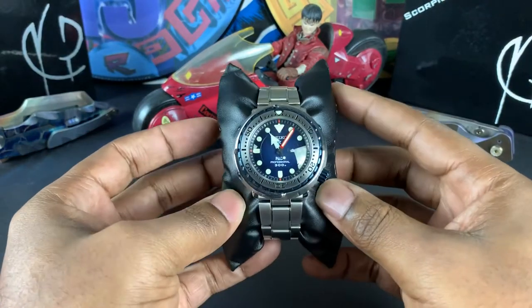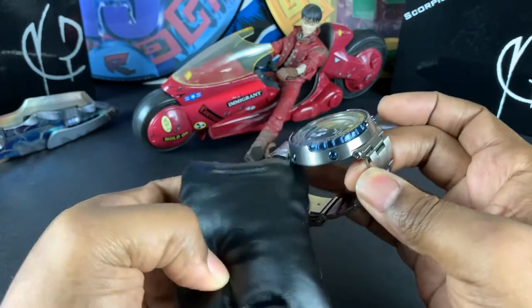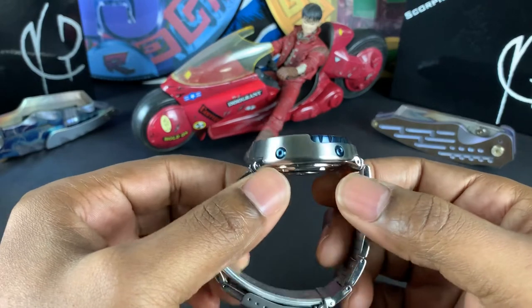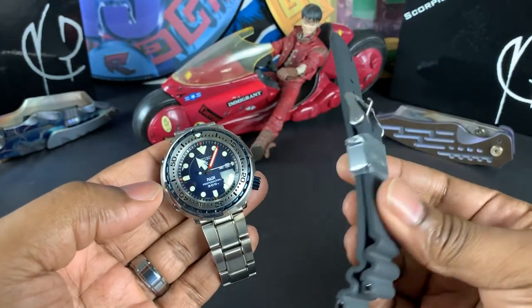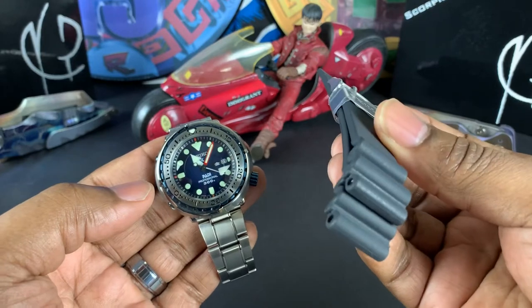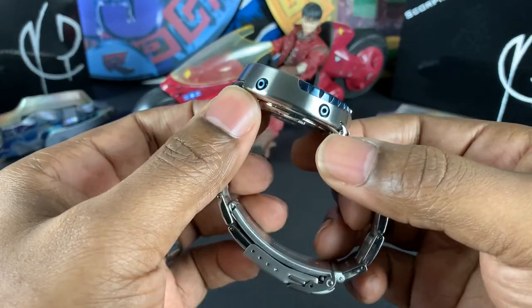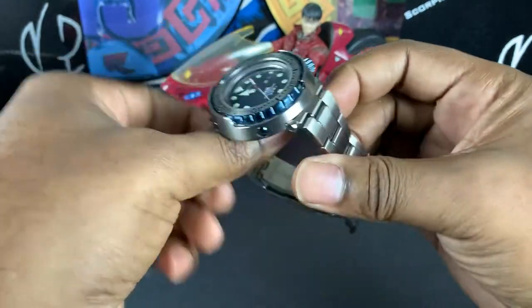Today I want to review this guy — the SBBN 039 Paddy Tuner. This is a perfect tuner. I got this last summer and it comes with a silicone strap — I've never worn that, as I prefer the bracelet. It didn't come with a bracelet, so I purchased the MM300 ratchet bracelet separately.